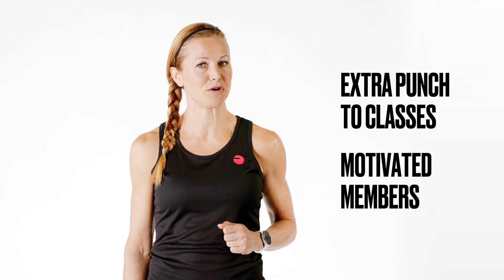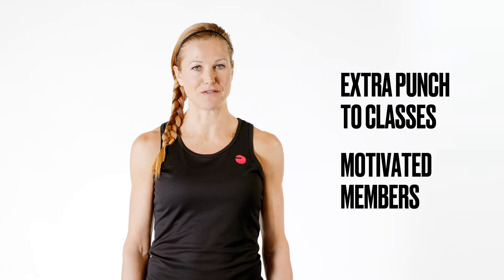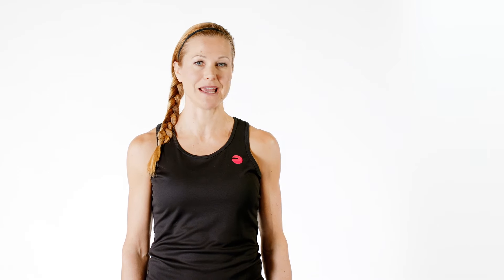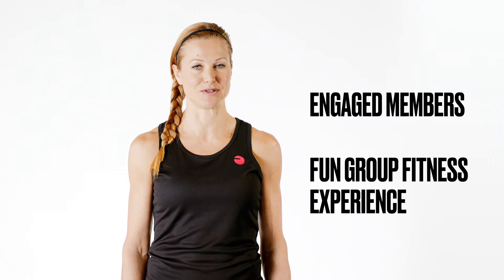Polar Club will make your class participants push harder, feel more motivated, and leave them wanting more. With all that Polar Club has to offer, you are guaranteed to make your club a more fun and exciting place for working out for both existing customers as well as new ones.